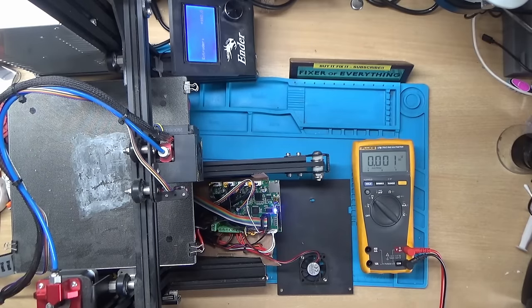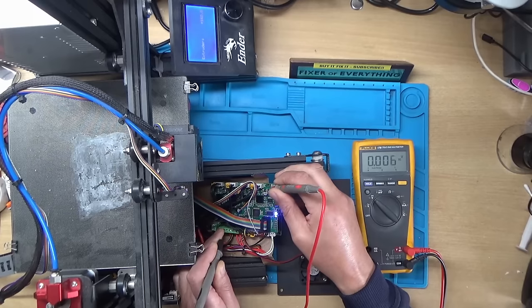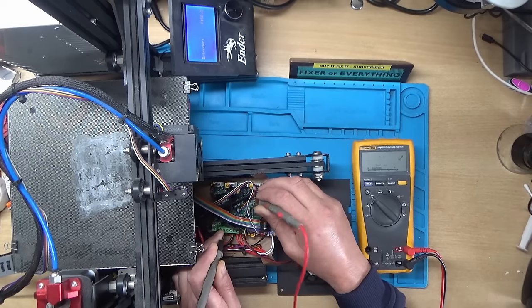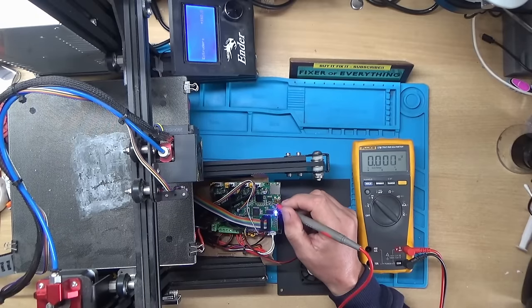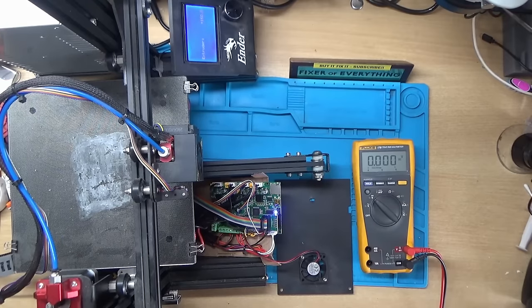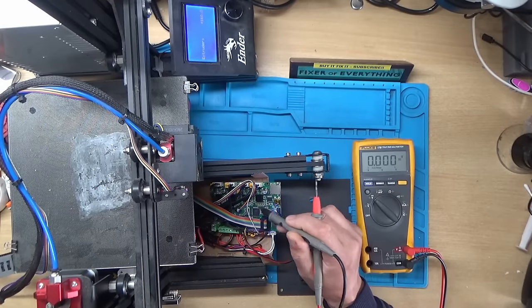Let's see if we're getting a voltage to — yes, we are — so we're getting power to the chip. I think the next thing is to hook the scope up and check what input signals we're getting to the chip, because we don't seem to be getting any output out of it. Are we getting any input into it? I'll hook the scope up and probe these connections coming from the microcontroller.